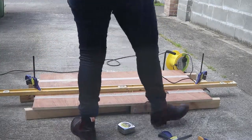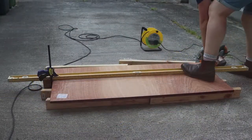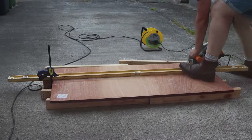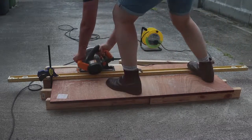I carried a piece of 18mm plywood home on the tram one day and cut it into four long slices with my circular saw to make the sides of the bed. I cut one of these in half to make the shorter edges and cut another down to make a box divider and lid, as I needed the bed to double as storage for Tom's coats.